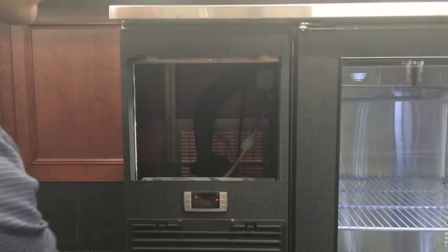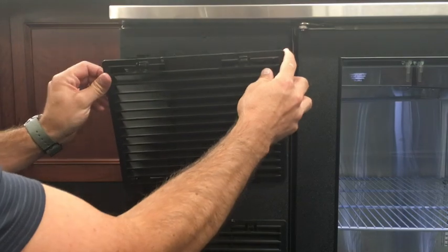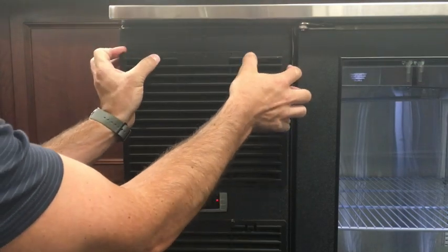If P1 continues to flash, the probe will need to be checked for proper resistance and may need to be replaced.